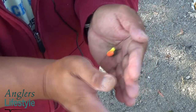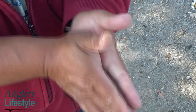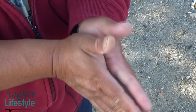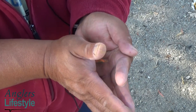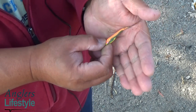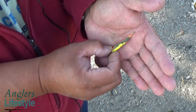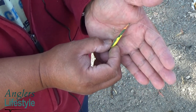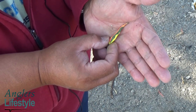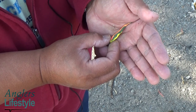I'm gonna go ahead and shape it. Once you start to feel the hook barb, it's time to stop. As you can see, that looks like a little baby trout — predator fish just take that, they hit it hard. So that's the tip of the day.